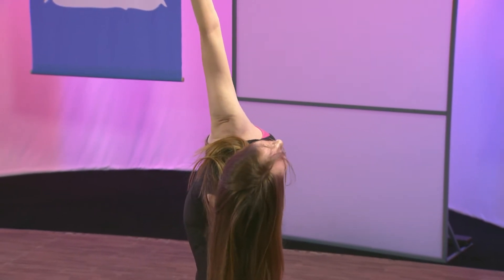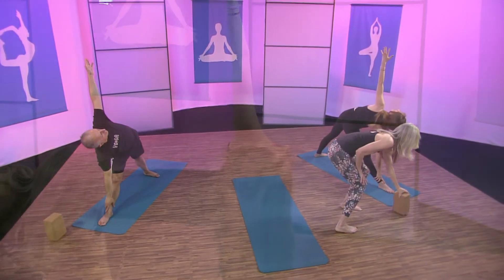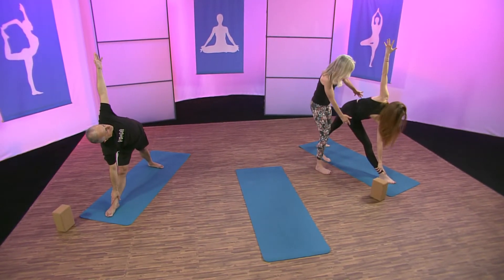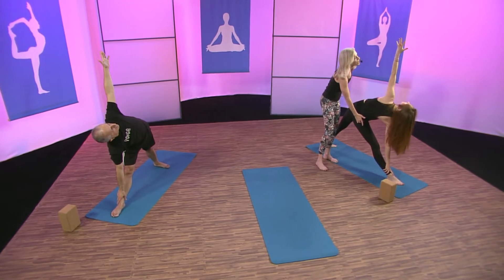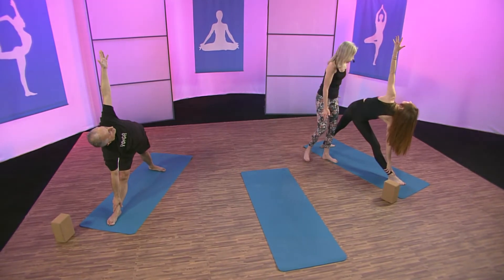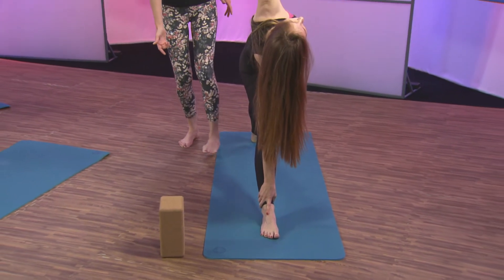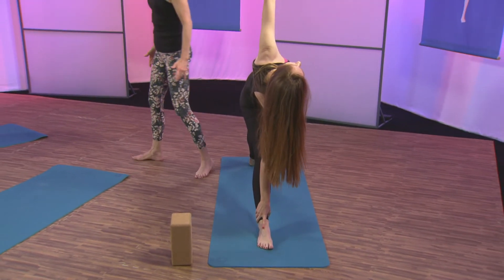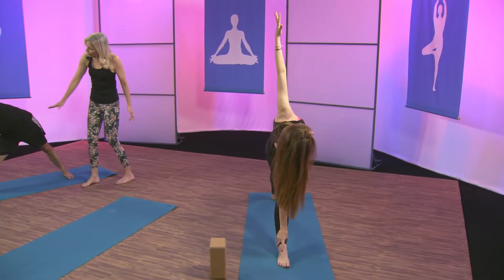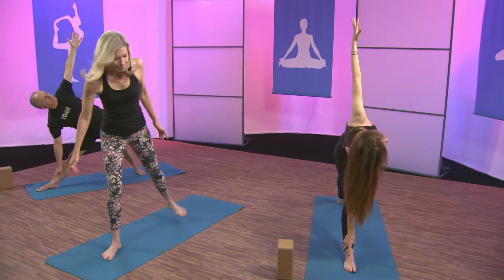Go ahead and look up. Stay there and breathe. Some of you at home, if you need a block, you can use one for your hand if it's hard to grab your ankle. The dristi — the gaze — is right at your left thumb. Every pose has a gaze. See how Julia's spine is really nice and long? Beautiful distance between the legs and a beautiful long spine. Then slowly and carefully come back up.